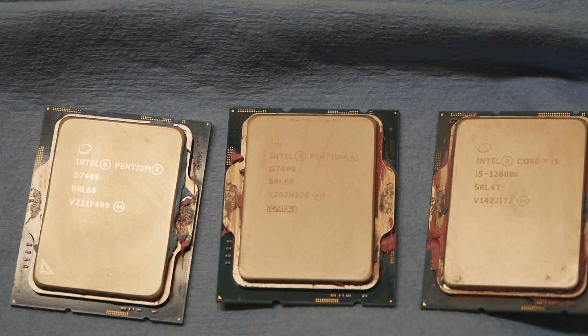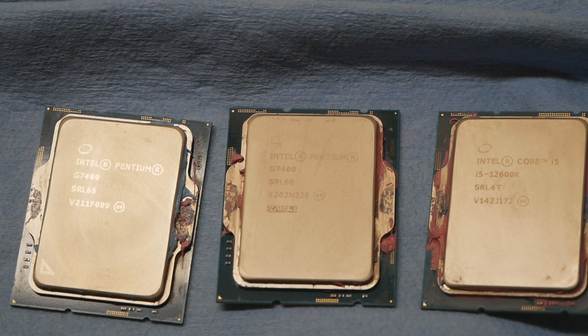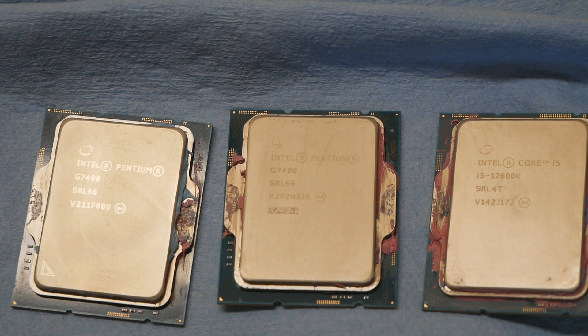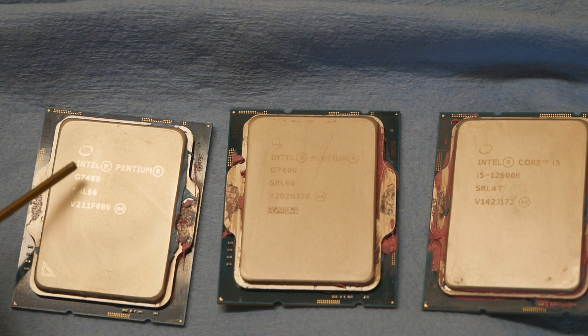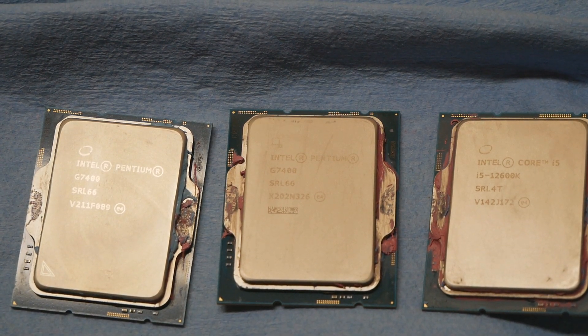With the 12900KS, it's even harder to find one that supports AVX512 — it's the newest Alder Lake CPU that came to market, and I think nearly all of them have AVX512 disabled already at the hardware level. It's extremely hard to find a 12900KS with the halo circle marking on top of the word Intel on the IHS.